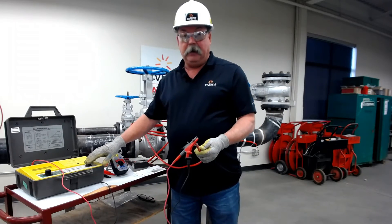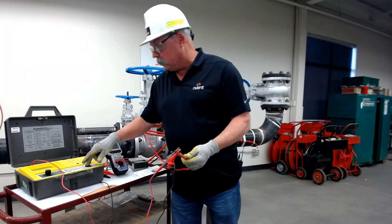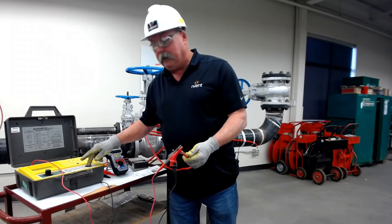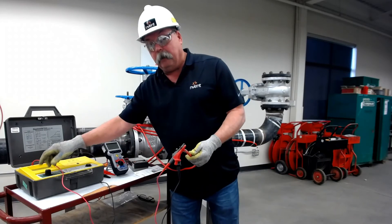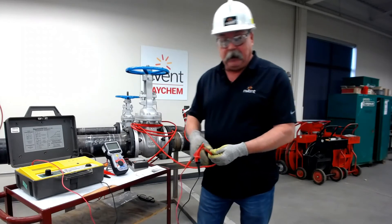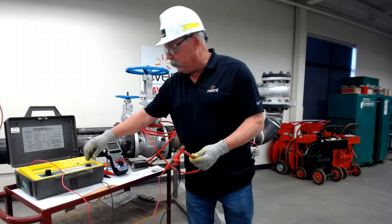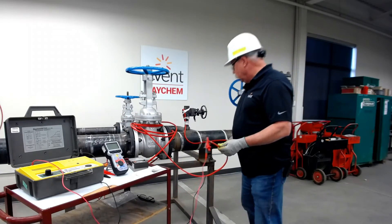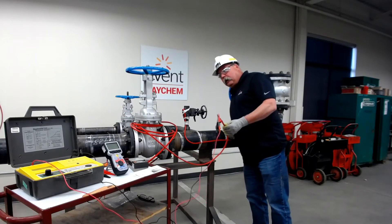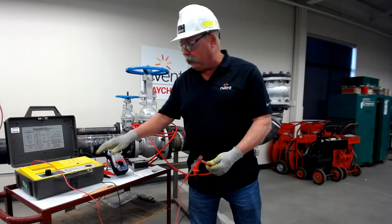I will test this cable at 500. We're going to assume I've done that for one minute, and also at 1000 for one minute. I mentioned earlier about cables passing at 1000 but failing at 2500 — I'm going to try to give you an example of that right now. You may or may not be able to hear it, but there is a failure on my cable. It passed at 1000 but failed at 2500.